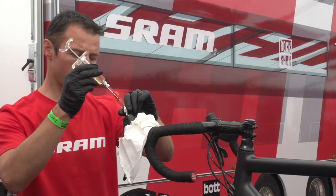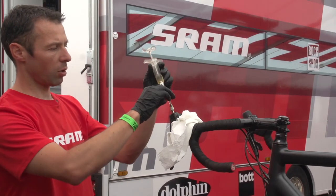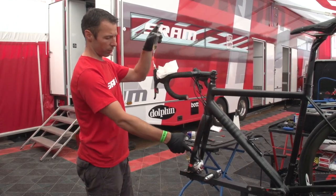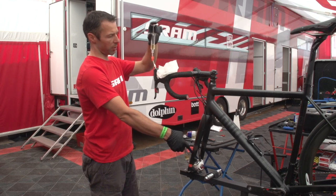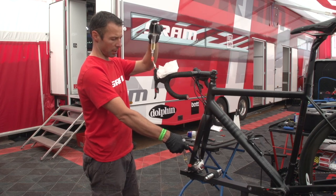Now we're ready to start the actual bleeding. I open the valves — the clip valves on the syringe — and now I press the liquid from the lower syringe, which is attached to the caliper, up to the lever. Now we can see some small bubbles coming out of the system, and that's exactly why we're doing the bleeding process.